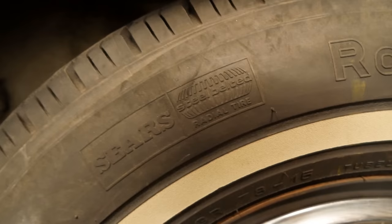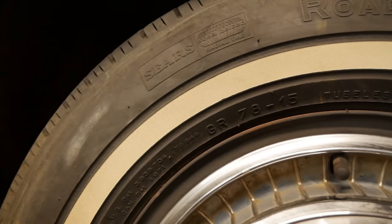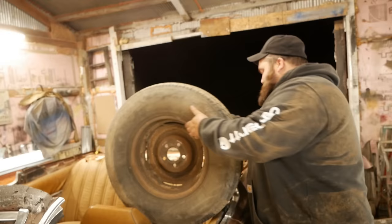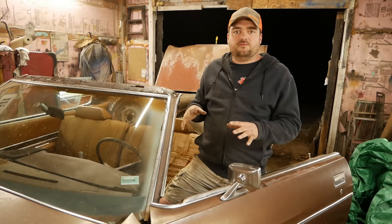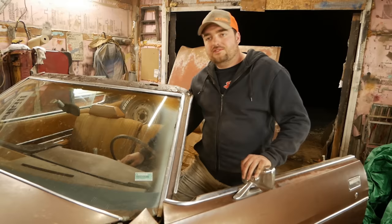What the hell is a radial 78? A 78 is a bias-ply size, but it says it's a radial — Sears steel belted radial GR78-15. So it is a radial but in a standard size — pre-1980. Whenever you run Sea Foam or anything like that down the throat of a carburetor, you want to rev it up and then let it sit for a while. That lets the stuff sit on the face of the piston, then you start it up and blow it all out the exhaust.